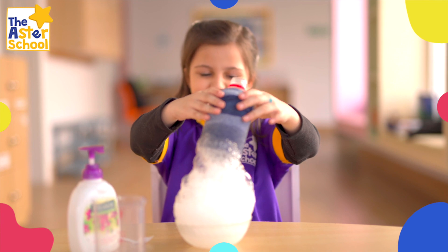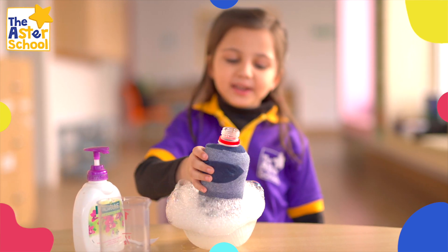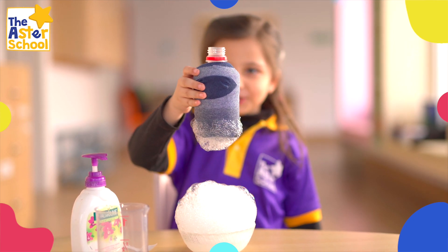And that's how we make a bubble snake. This project might be a little messy, and that's actually how we make a bubble snake.